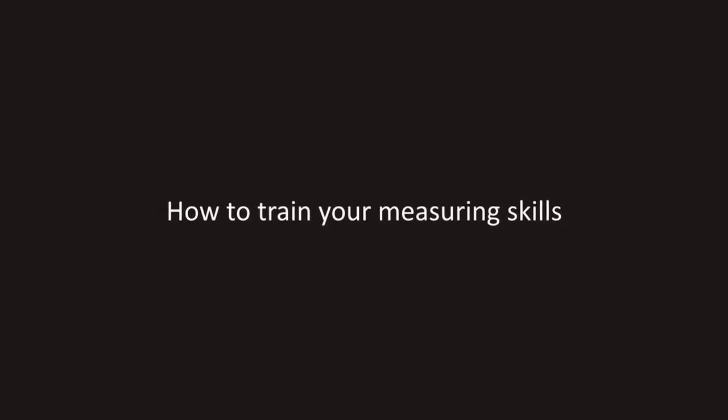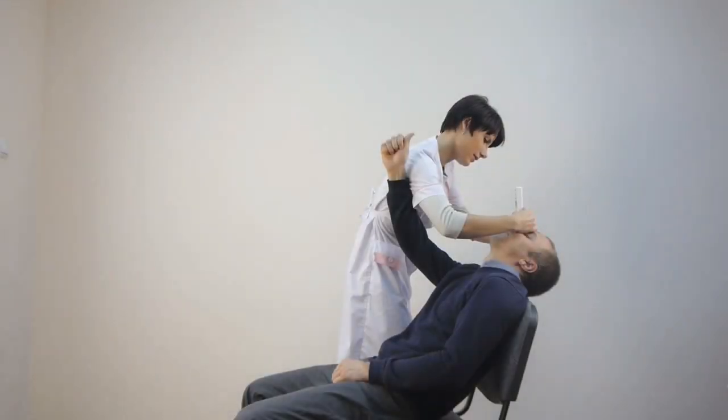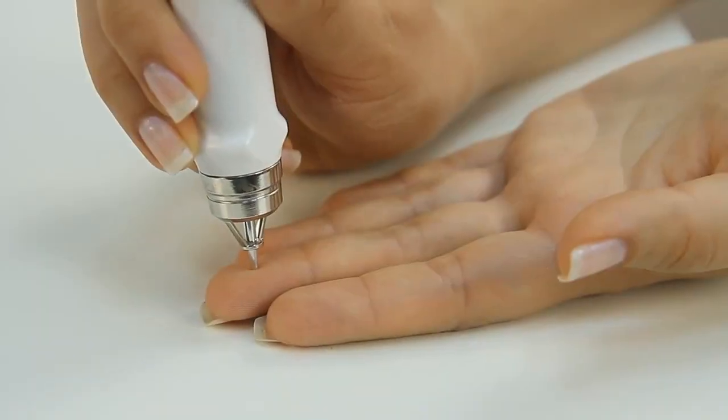How to train your measuring skills: to master the skill of IOP measurement, one needs 10 to 20 minutes of training on the tester or on finger pads.